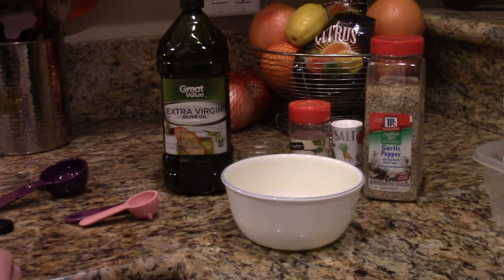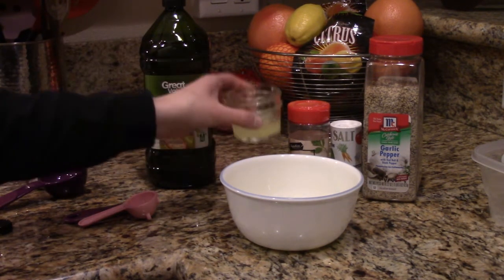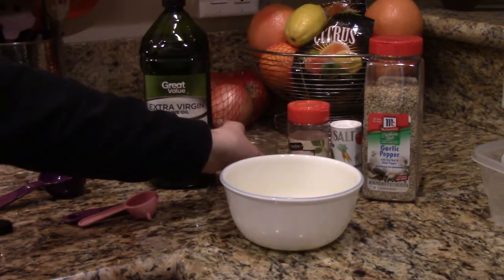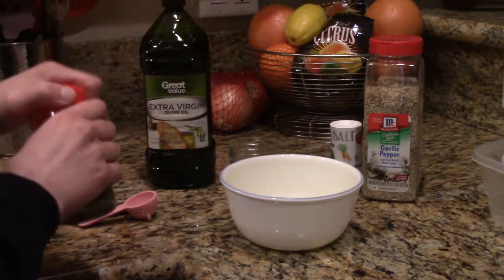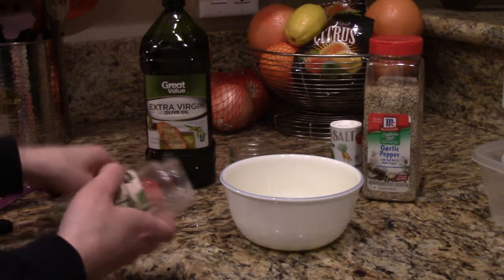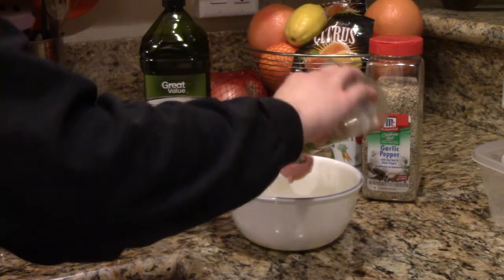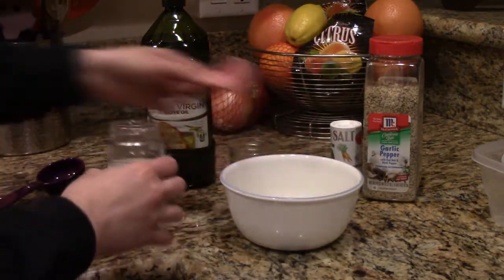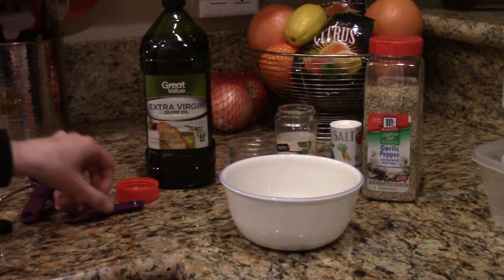Next we're going to add one and a half teaspoons of lemon zest, two tablespoons of lemon juice. We mix those together, and then add two tablespoons of parsley and a quarter teaspoon of salt.